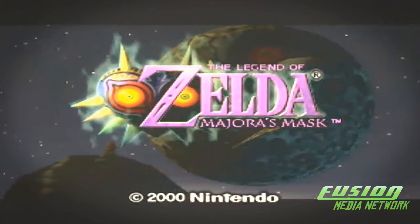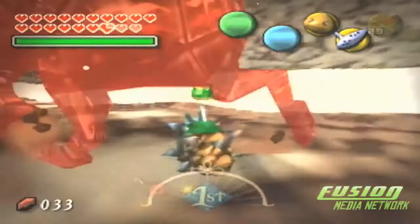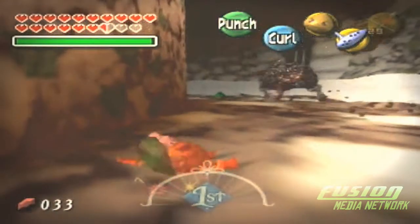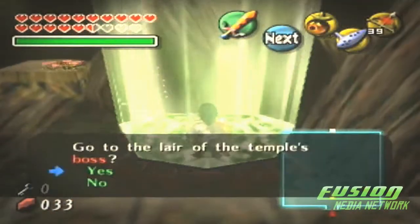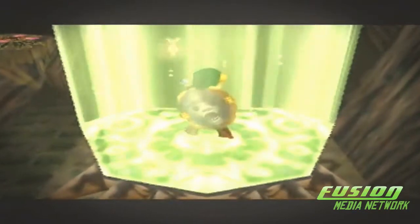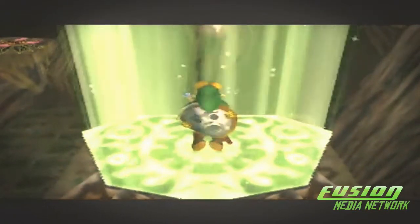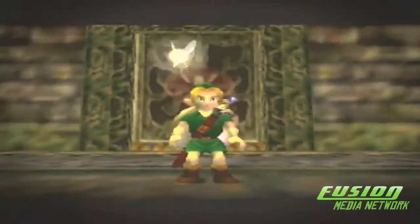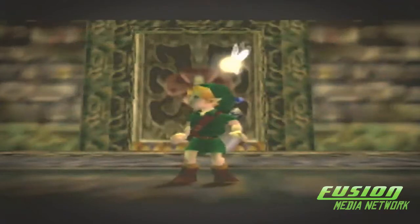First off, boss fights. The boss fights in this game are great, and the best part is the fact that you can go back and redo them. This is something I think only this game does in the Zelda series — this is the only Zelda title where, without starting the game over, you can go back and fight all the bosses.